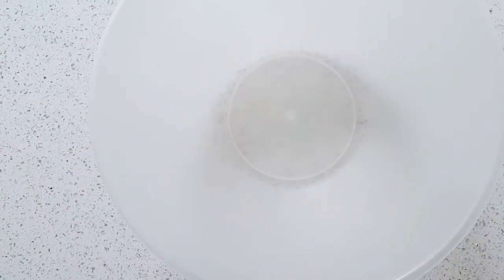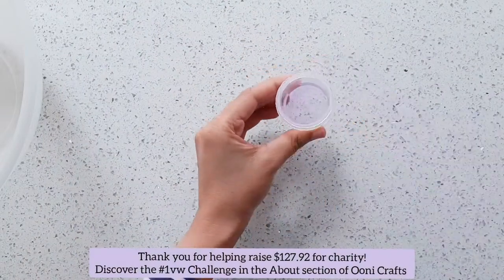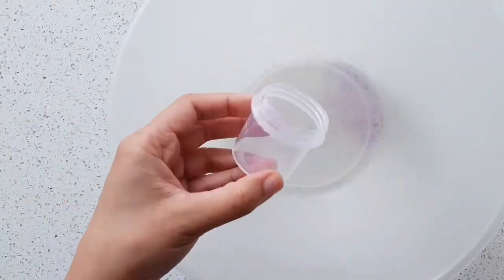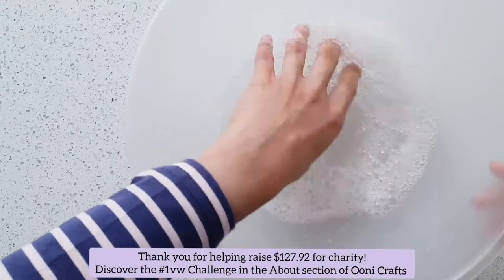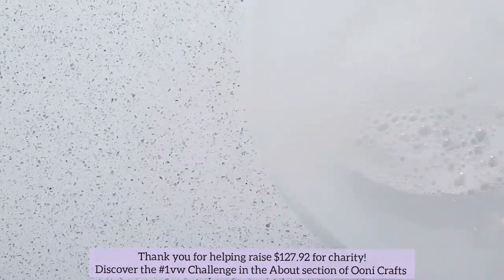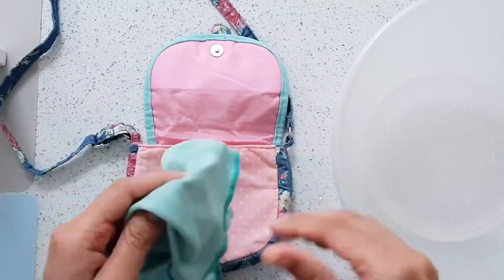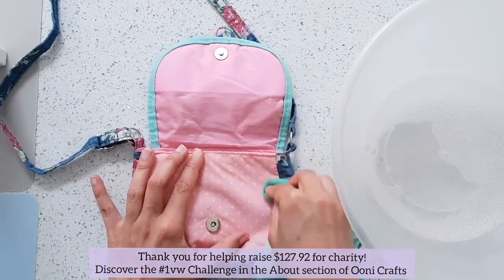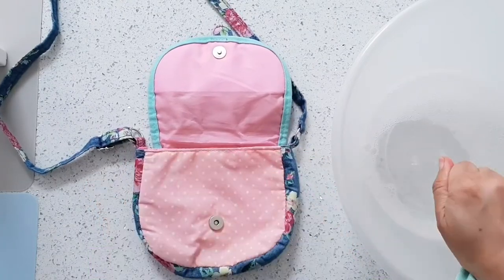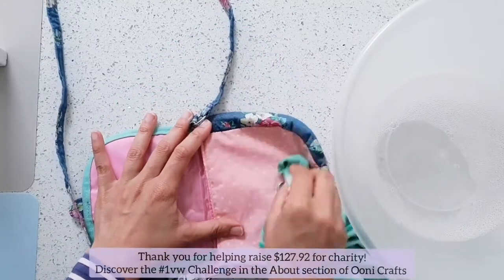My first priority is to clean the bag, or get it as clean as possible. For this I simply took a large bowl and added a little bit of liquid detergent, followed by some warm water to create a soapy mixture. I took a clean cloth, dipped one corner into this soapy detergent mixture, squeezed any extra water out, and started rubbing it on top of the lighter pink areas of the bag to try and get rid of any muck.